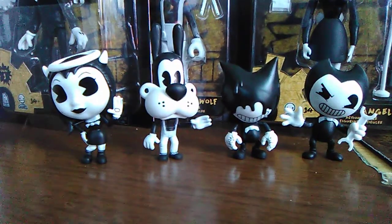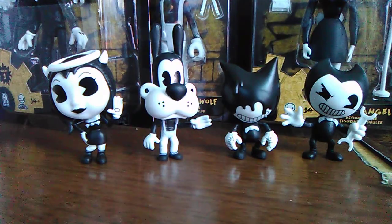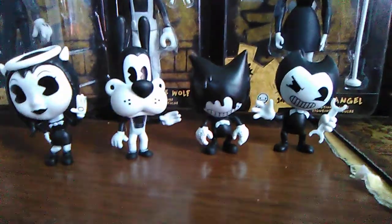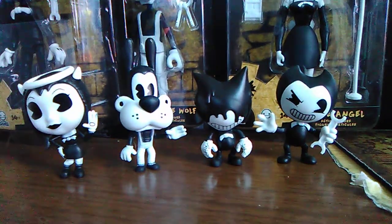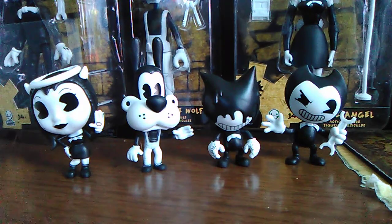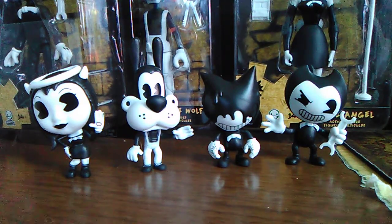That is all four of the mini ones. Like I said, this has been a short review — we'll be doing another video reviewing all four of the big ones in a bigger video, so stay tuned for that. Hopefully it'll be uploaded in a few days. But yeah, that is the Bendy and the Ink Machine mini figure set. You can get all four of these figures at Walmart right now.